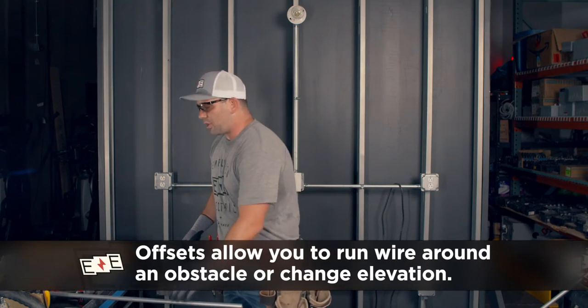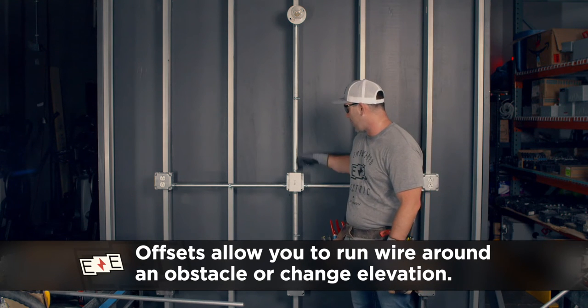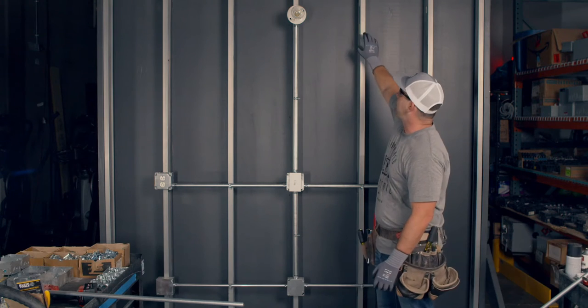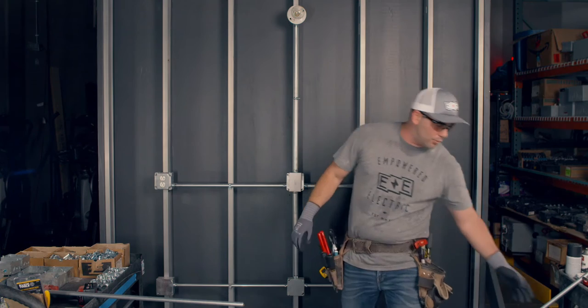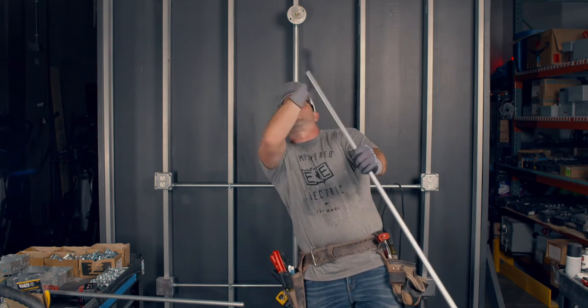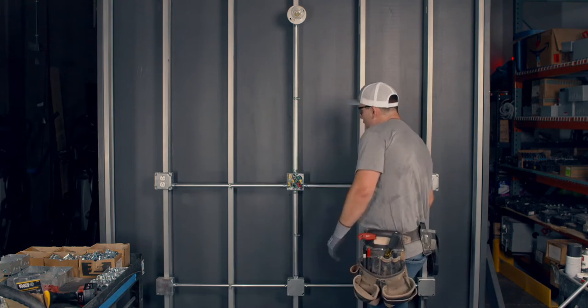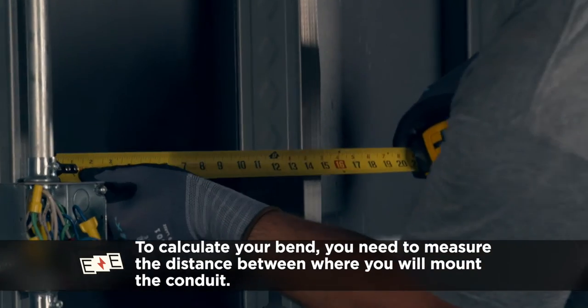Why would I do an offset? Well, let's say theoretically I was going to come out of this box — this knockout right here — and I wanted to come over and set another light at that elevation on this stud. Early on, I remember running pipe on a bar joist and just pulling it over. When you looked up, it was all just wiggle-jiggled. That's not the way you do it. You use a bender. So you take your tape measure and go from the center of the hole to the center of where you're going to run the pipe.